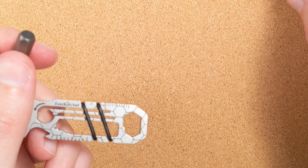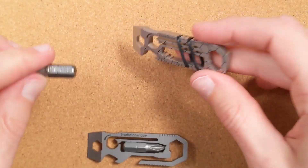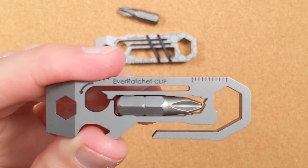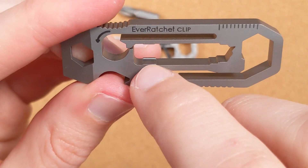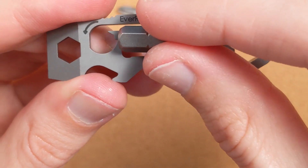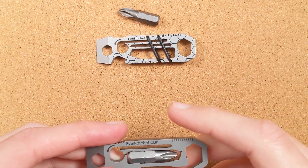Now let's talk about how they're doing this on each version. Why does the original have O-rings and the clip doesn't? In the original, the bit lives in this little groove and slides in and out, so the O-rings hold it in place. In the V2 clip version, they've gotten away with those O-rings by using the tension of the ratchet bar itself to hold the bit in place. They call them 'catch-teeth' or 'undercut bit catch-teeth' — you pop it in and out, it holds really well, doesn't rattle, and it's very secure.